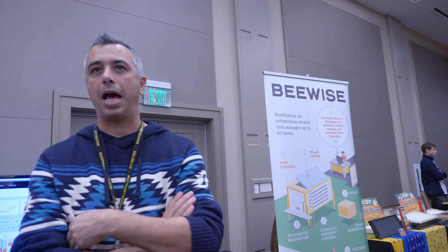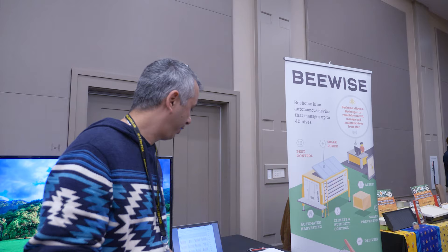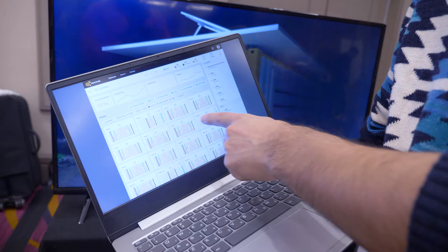So what can you tell me about BeeWise? The idea is that it's a device that houses hives, and there's a robotic arm inside of it that automates most of the manual work that beekeepers would do — like moving frames, splitting hives, merging hives, feeding, harvesting — it's all done by the robot. So you get to see this little app.